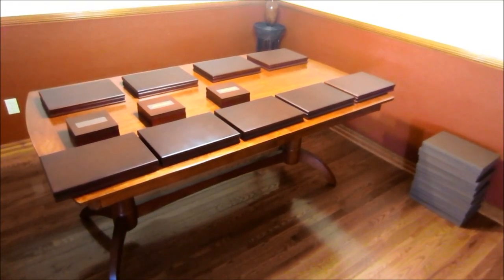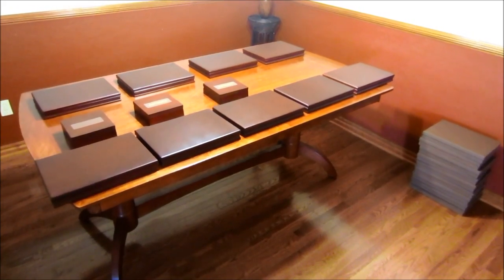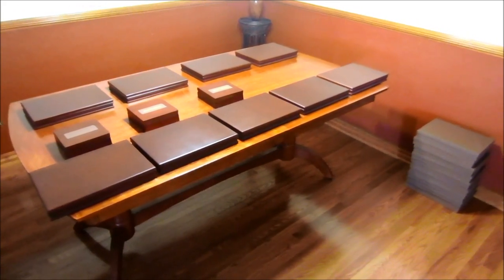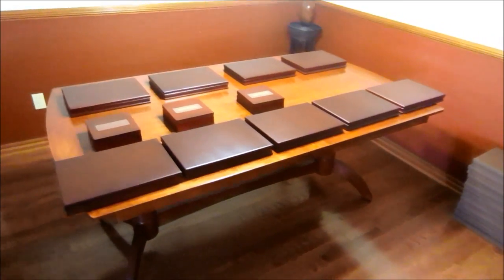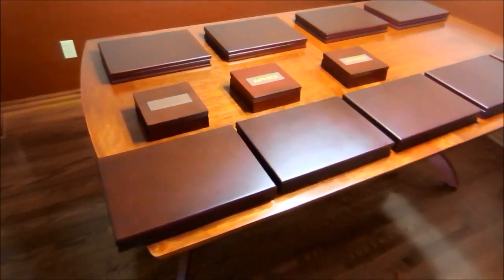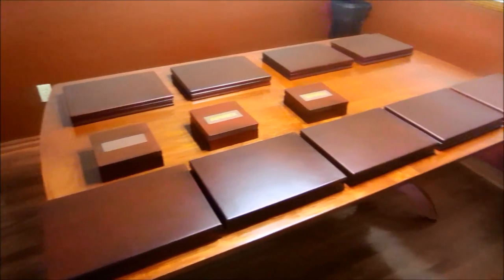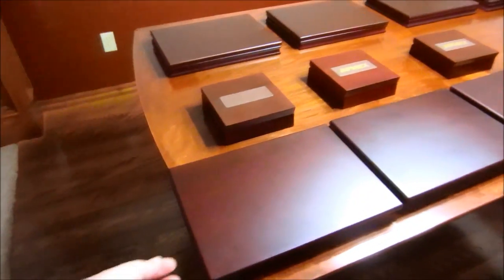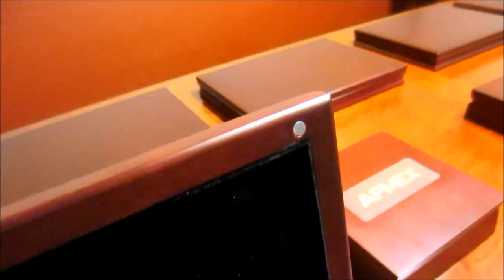All right everybody, here's part two of my four-part series for my full stack video. This is my full lunar coin collection. Before I get into it, I just wanted to show you guys what the cases look like closed — a lot of people have asked me what they look like when closed. This is pretty much what they look like, and they do have magnets on them, so they stay closed pretty well.